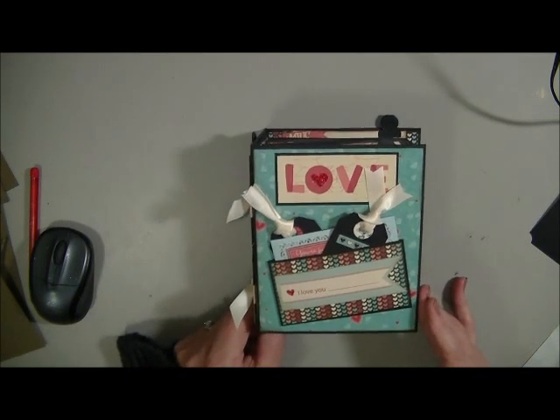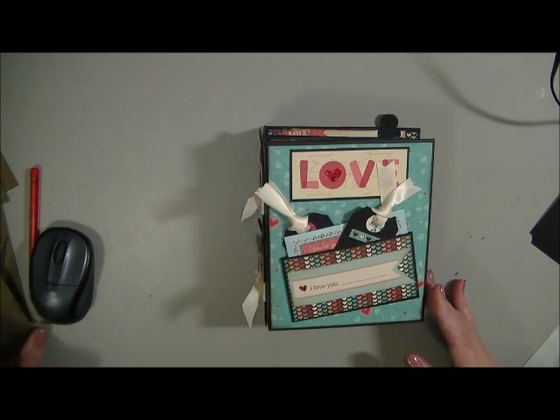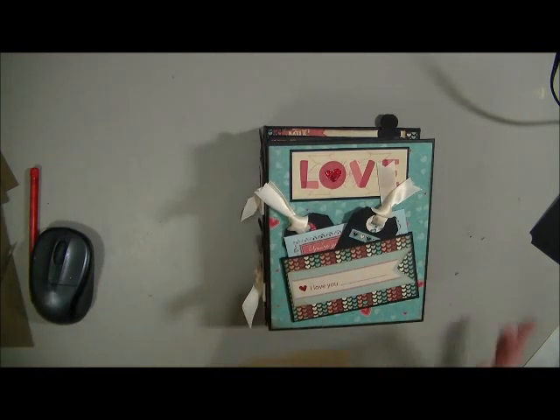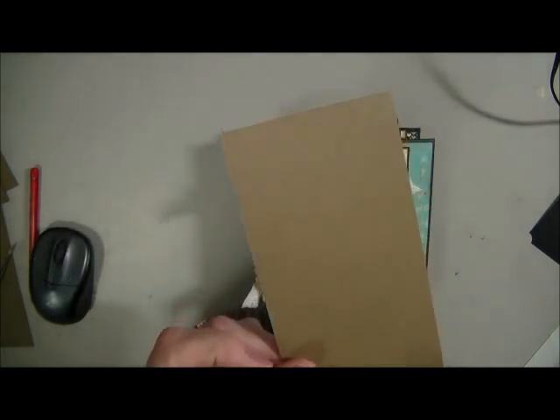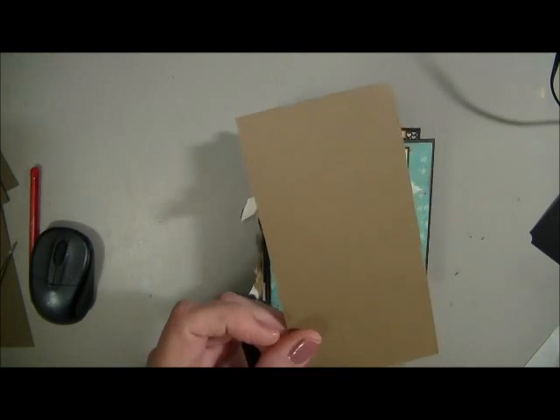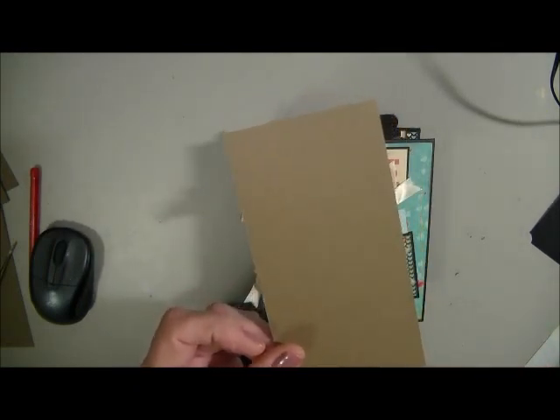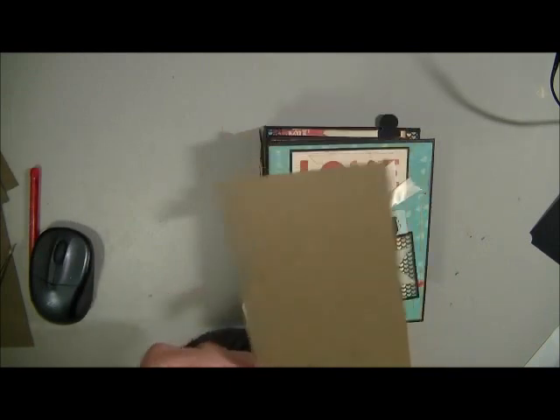When I've done the binding on this spine, I actually put a piece of another piece of cardstock on the back of my binding before I stuck it down to the actual spine, and that gives it a bit more stability.